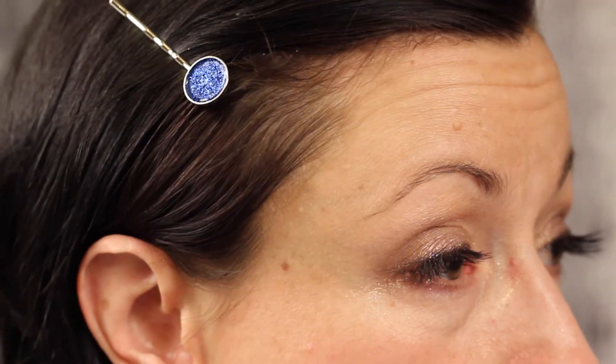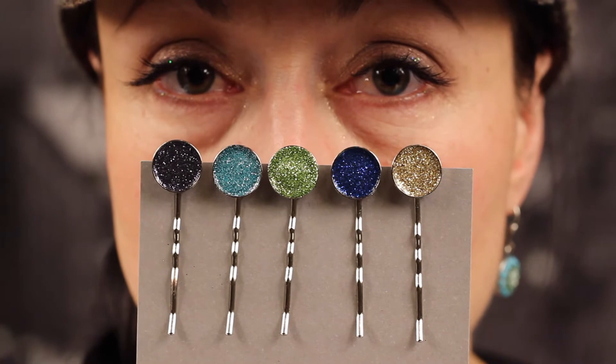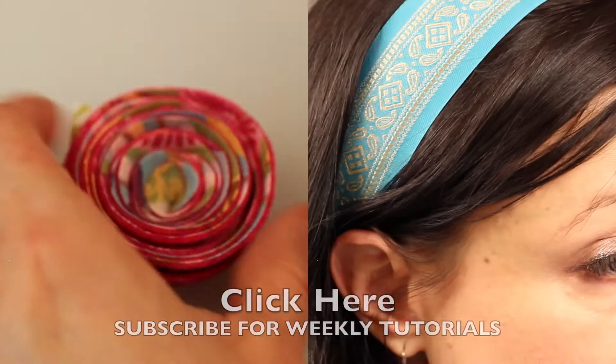Let your clip dry overnight and you have a sparkly hair accessory. These clips are a great way to pull your hair back, and you can see I went a little crazy and made these in a lot of different colors.